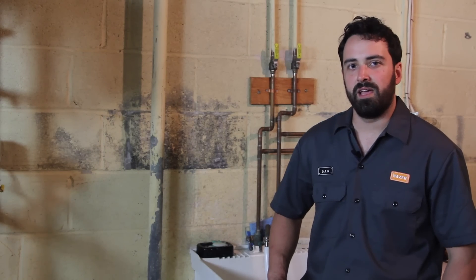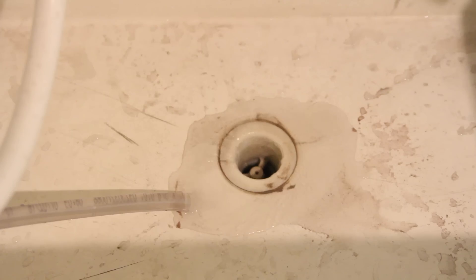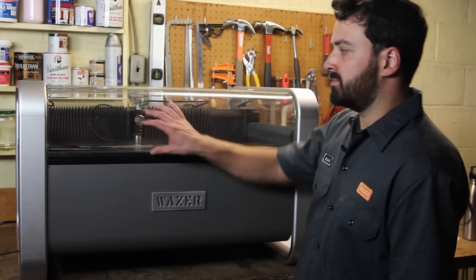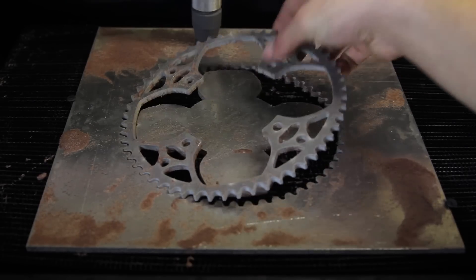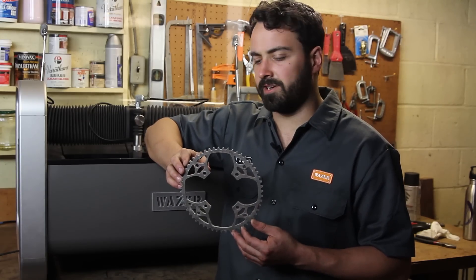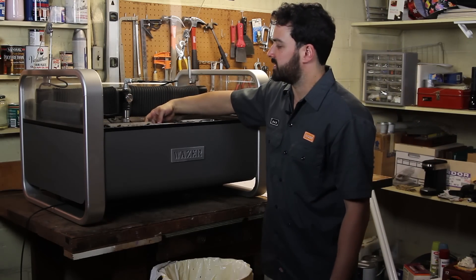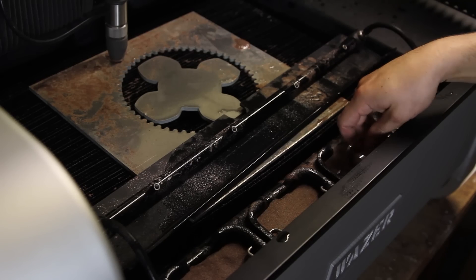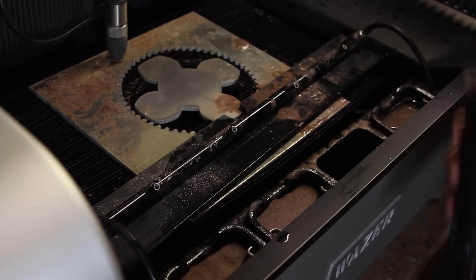As Wazer is running, any excess water gets actively pumped out through this drain hose. Once the part is finished being cut out we can pull it out of the machine. This particular part took about an hour and a half to cut out on Wazer. Now for the fun job of cleaning up — at the front of the machine there's an access panel that you remove to reveal four buckets where the spent abrasive is collected. The abrasive is just crushed rock and can be disposed of in a variety of ways.